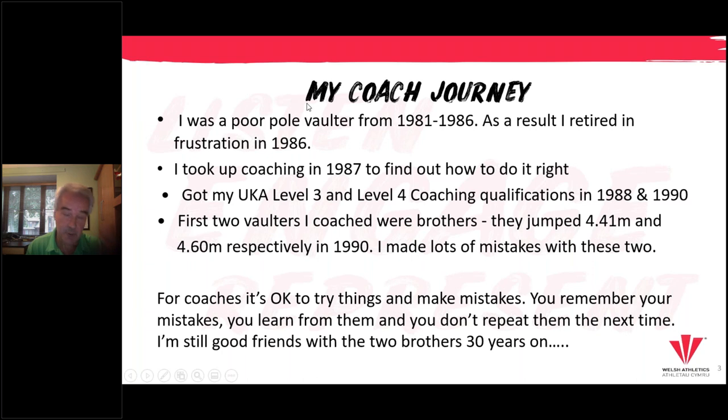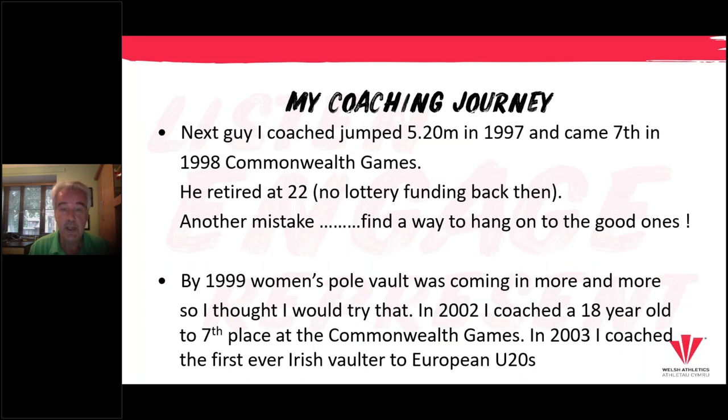Continuing on into the 1990s, the next guy I coached — who benefited from the mistakes I made with the first two — ended up jumping five meters 20 in 1997 and came seventh in the 1998 Commonwealth Games. Unfortunately he retired at 22 because university tuition fees were coming in and there was no lottery funding, so he felt an obligation to go and get a job. Another mistake: find a way to hang on to the good ones. I don't have many regrets on my coaching journey, but this one's definitely one because this guy was genuinely good and left the sport way too early.